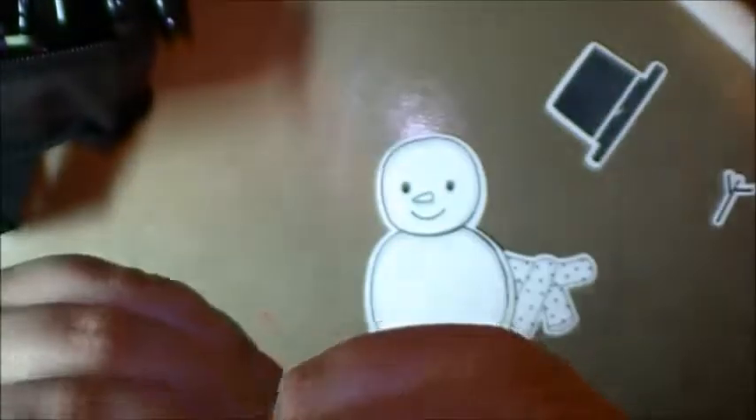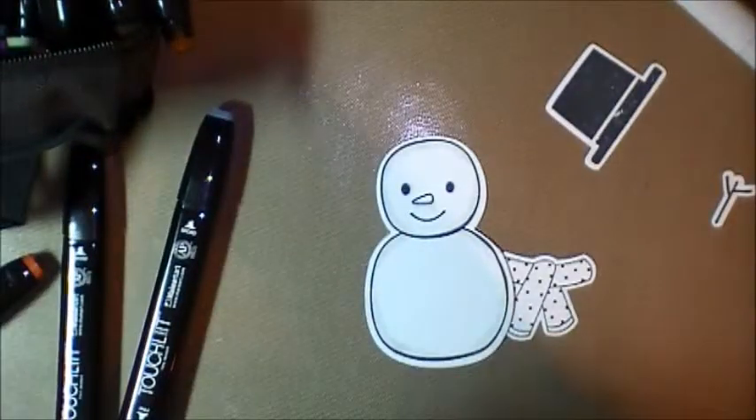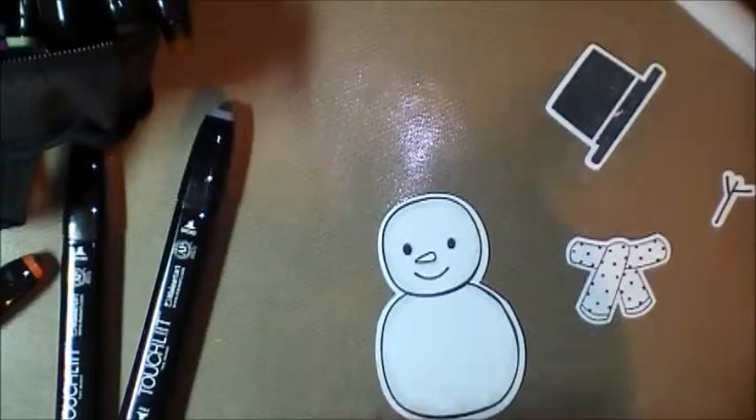I'm using sky blue, royal blue, orange, and French vermilion. Let's start with the snowman's nose because he's the easiest.